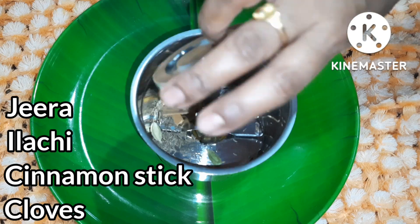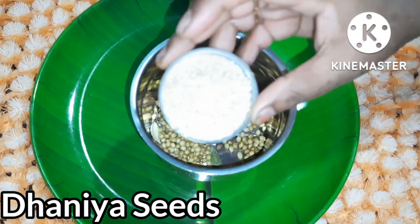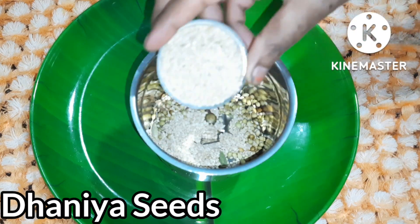Let's prepare some soft ingredients. We will need 1 tablespoon of dhabi.